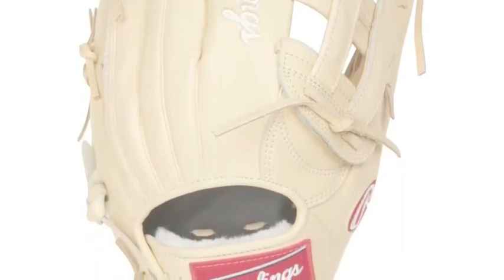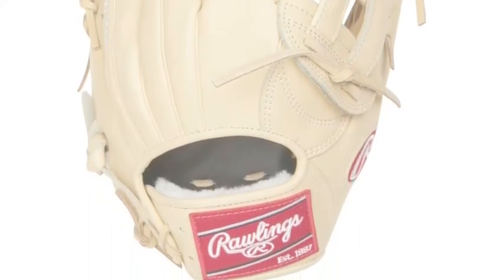cleansed, supple kip leather. This leather material includes an unrivaled look and coziness.